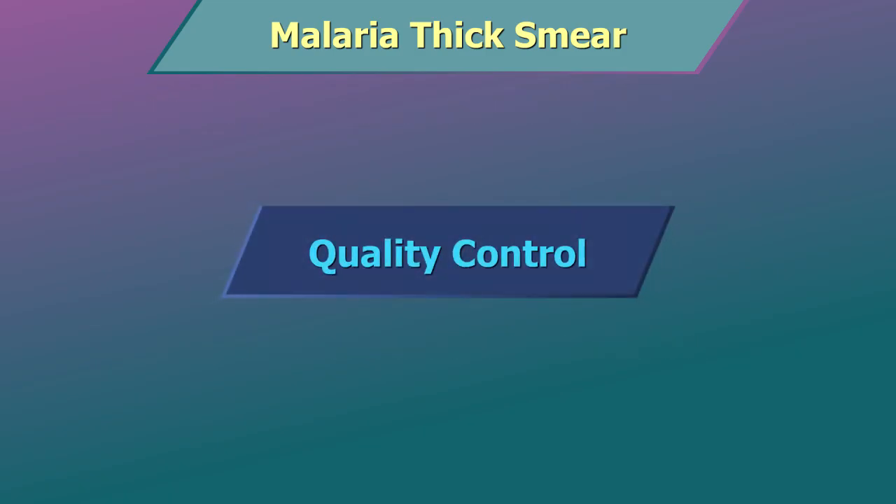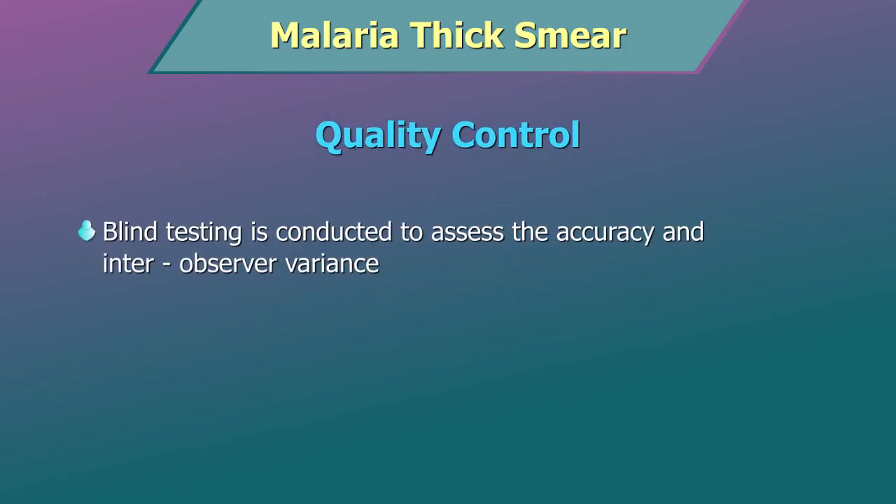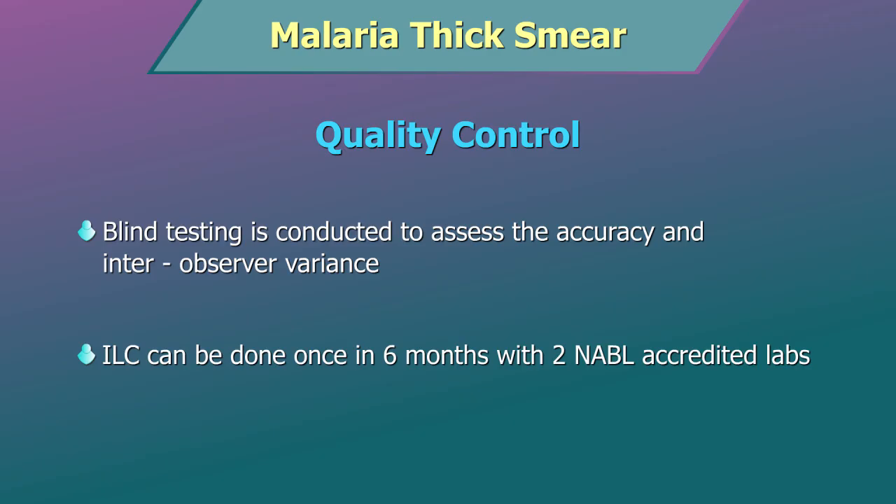Quality Control: blind testing is conducted to assess the accuracy and inter-observer variance. If feasible, inter-lab comparisons can be done once in 6 months with two NABL accredited labs.